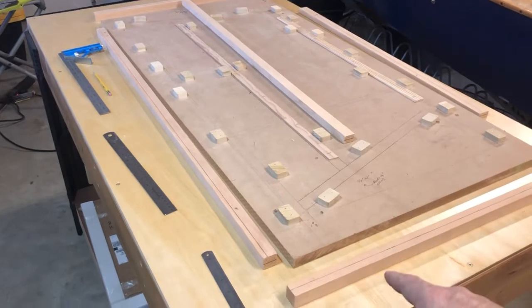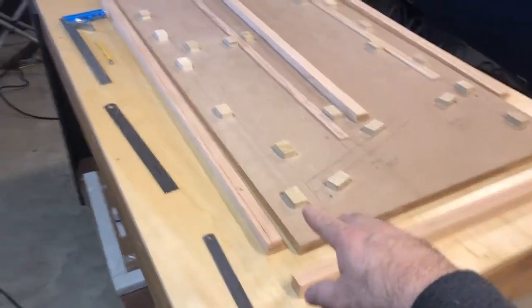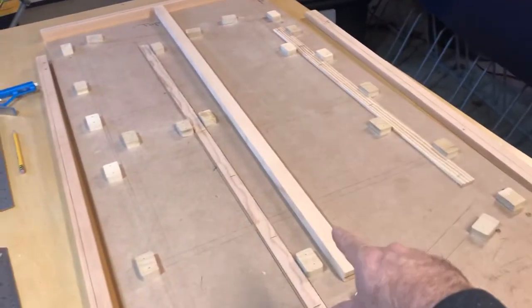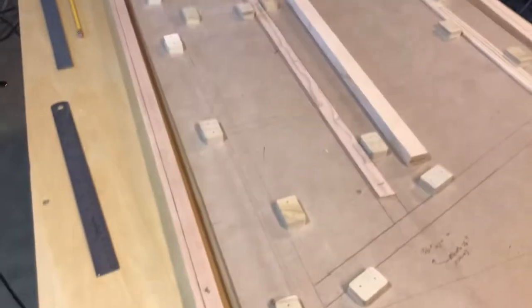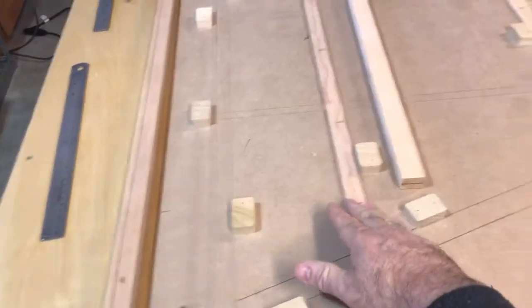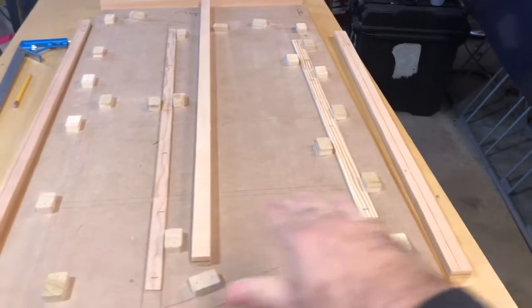There are some main pieces to the rudder, all right here: the top piece, the bottom piece, the leading edge, a mid section — kind of like a spar — and then the trailing edge over there. Here's the leading edge, the spar, and the trailing edge. I've got these strips of wood, because the rudder tapers down as it goes from leading edge to trailing edge ever so slightly.